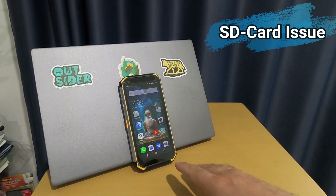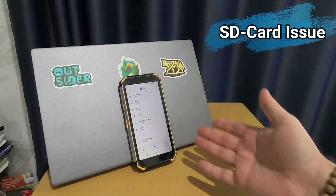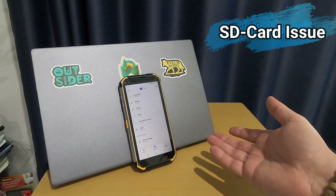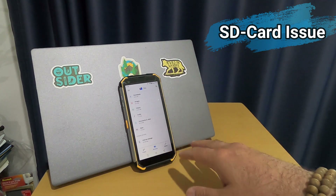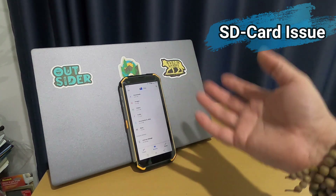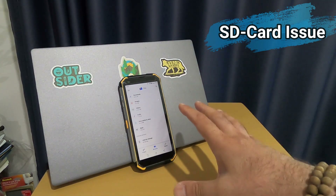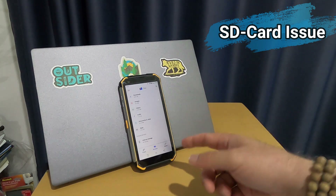There is a problem with the micro SD on this phone. The phone has 64 GB of internal storage. I first purchased an extra 64 GB card, then changed to a 128 GB card. When you insert the SD card, it asks if you want to format it and use it as your memory card — say yes and it formats and begins transferring files from internal storage.